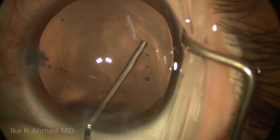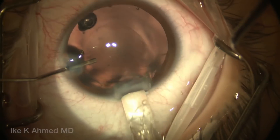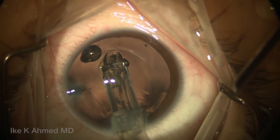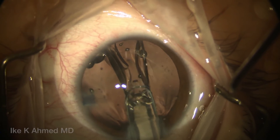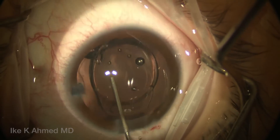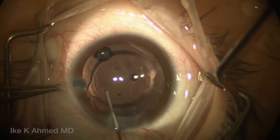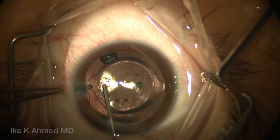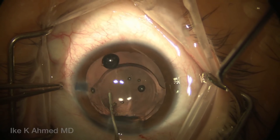We're going to inject some cohesive viscoelastic to separate the anterior and posterior capsule leaflets in preparation for lens implantation. This single-piece clear toric lens — the ZCT400 Tecnis lens — is injected into the capsular bag first. We're going to rotate the lens into its approximate position, slightly under-rotating it if we recall where the marks are made. This lens will account for about 2.75 diopters of corneal cylinder, accounting for this patient's astigmatism.